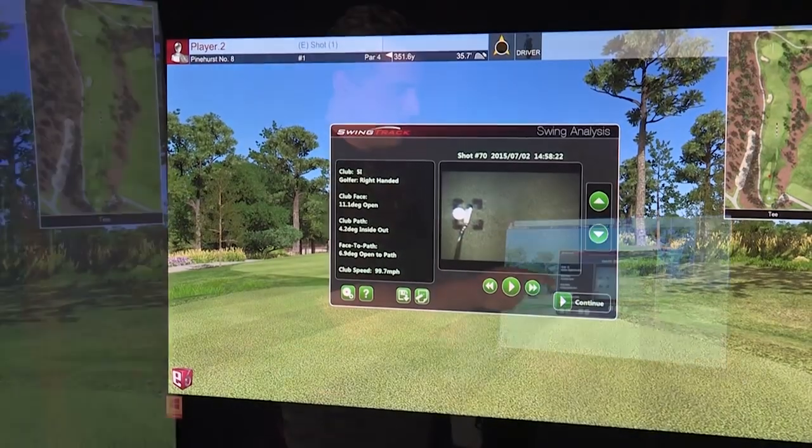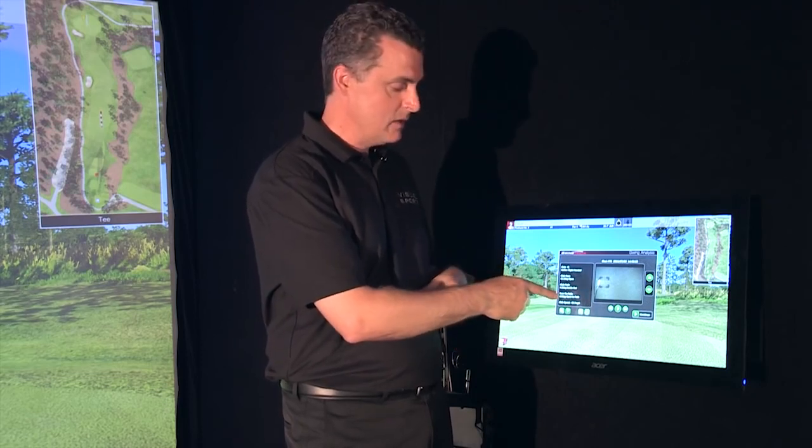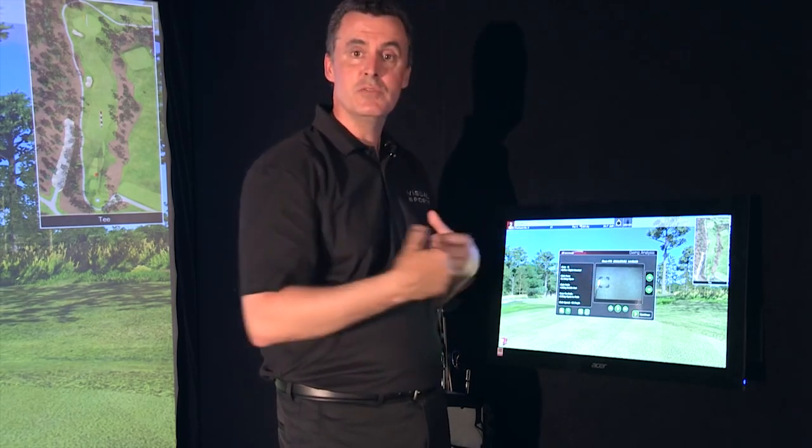All the data is here as well. My club path — inside to out, that's natural for me. Club path, face to angle — a little bit open. That's alright. This is how we learn. You see it. You feel it. Now you're going to be a better golfer.